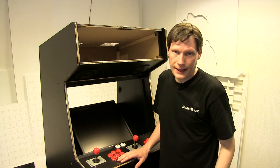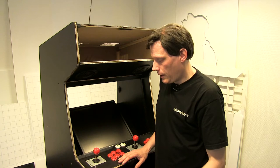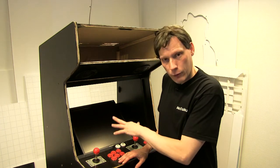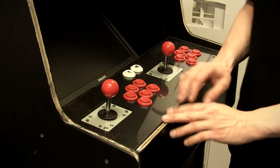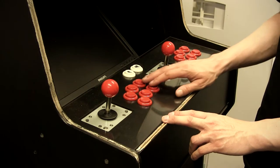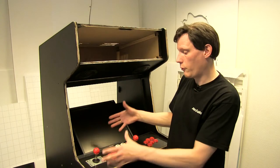Grunden til det er, at det er et test-fit for at se, om tingene passer sammen. Min plan var, at jeg skulle have skruet det hele ordentligt sammen, men jeg kom i tanker om ting midt i min diskussion med mig selv om det skulle være aluminium eller plexiglas, eller hvad jeg skulle bruge som overflade på controller-panelet.